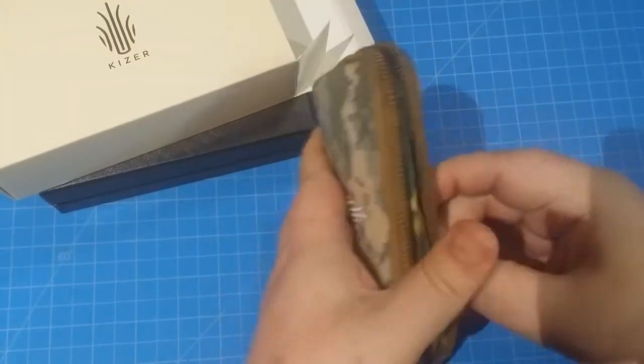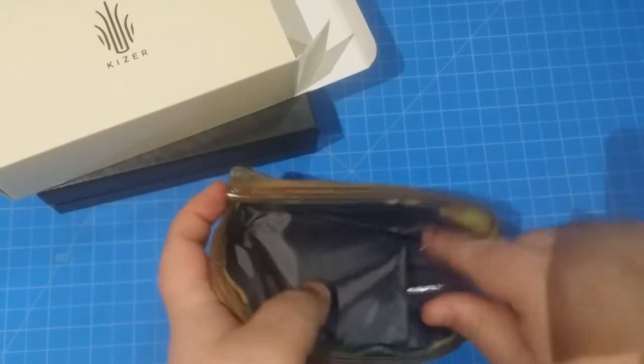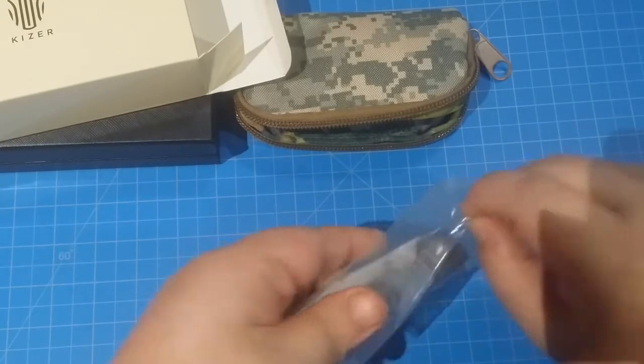Let's open up the pouch. It's very empty-looking, so you're thinking automatically, where's the knife? Well, here it is. It's a little titanium flipper. Very cool blade here.